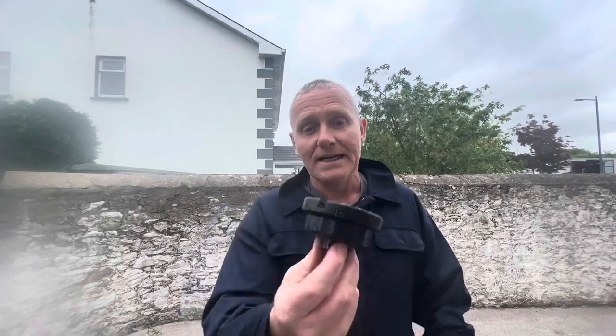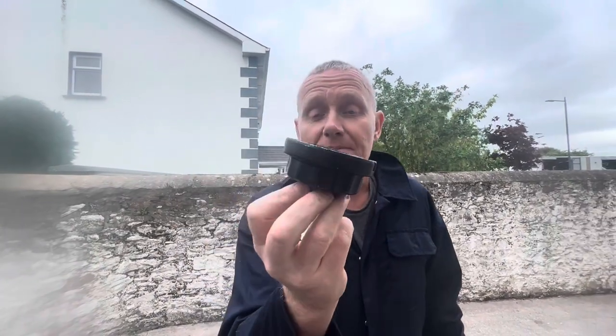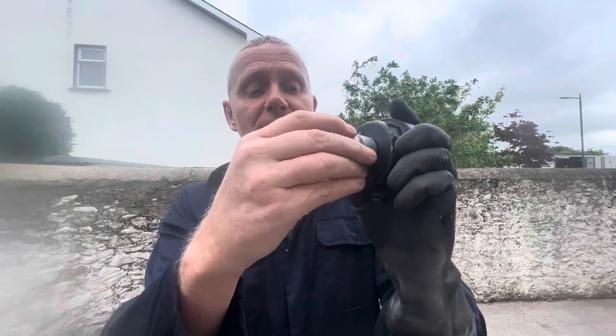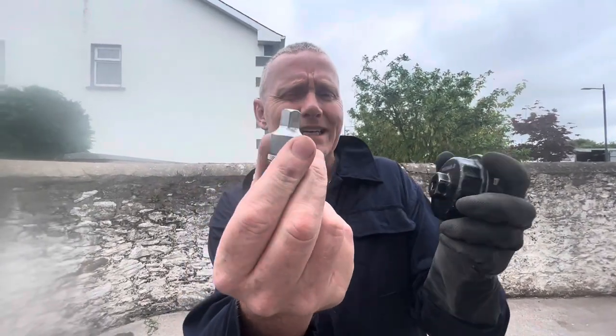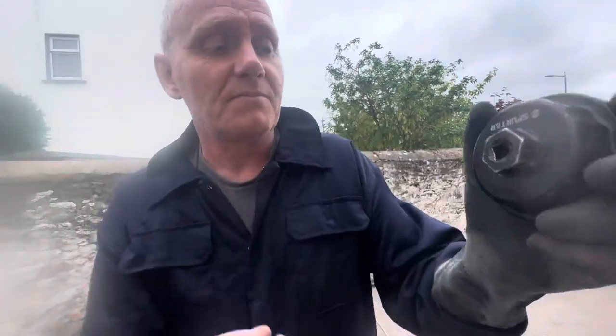Next we're going to talk about torque specifications. This is what you need to take off the oil filter housing — you can buy these at Toyota or at any engine parts place. You need a 27mm socket for that along with a torque wrench. You'll also need a ratchet to take it off in the first place. You can use a half-inch to quarter-inch reducer — I think it's a 10mm and it fits in perfectly, so you can use the half-inch ratchet.